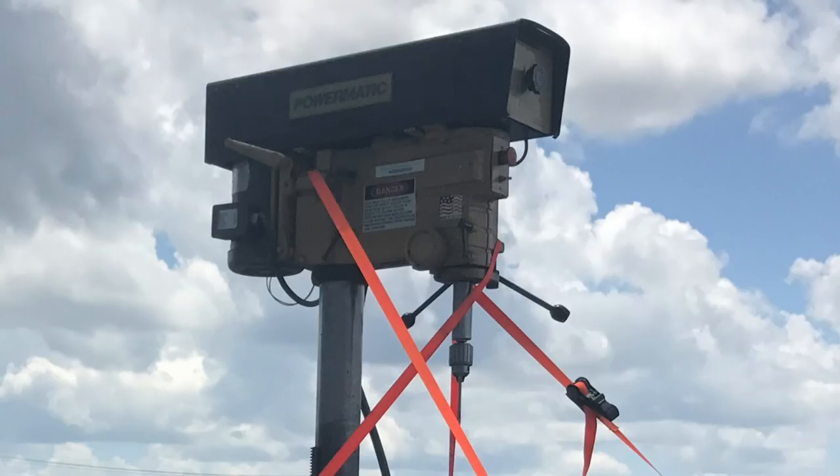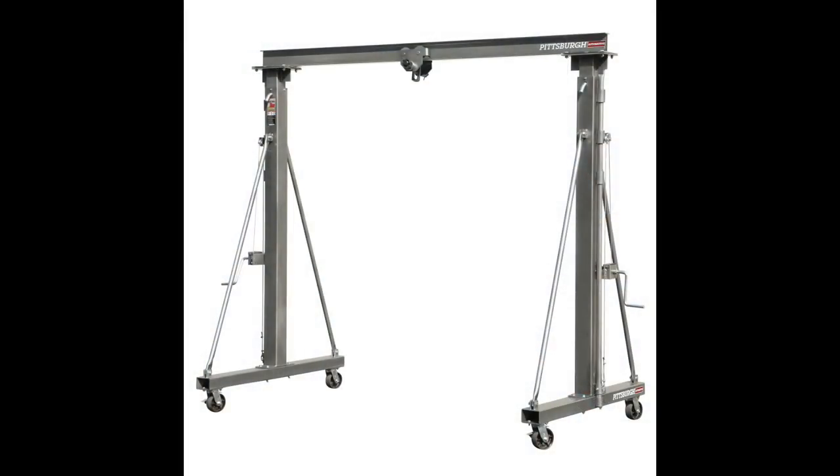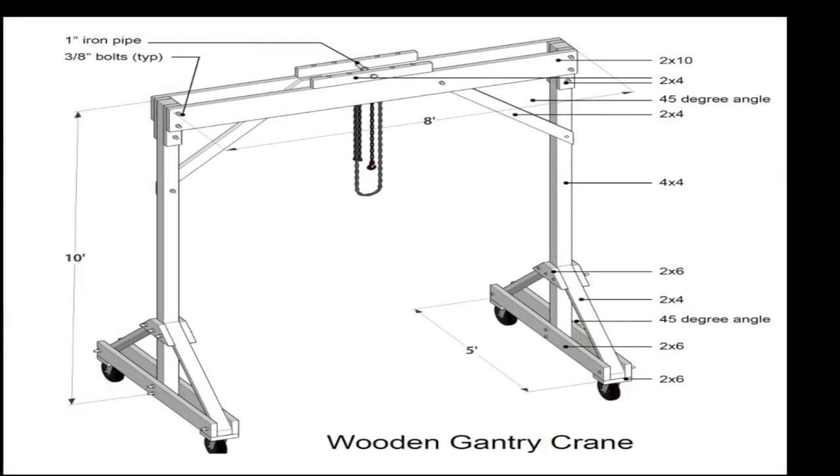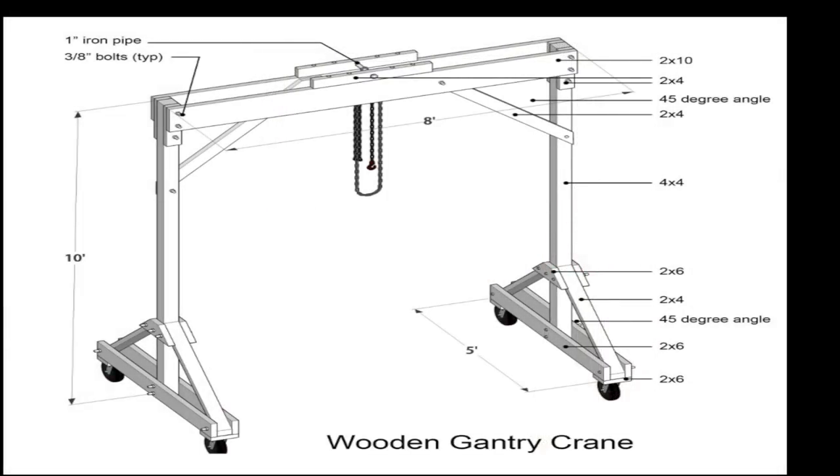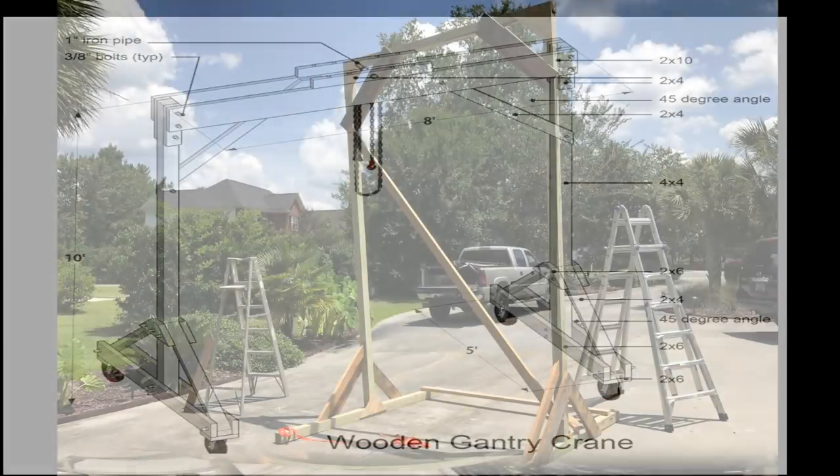An alternate solution would be to buy one of these gantry cranes, but the issue is that I have limited space in my shop and I only need to do something like this once in a while. They take up a lot of room and they're a couple thousand dollars, so I went ahead and decided to just build my own using dimensional lumber from Home Depot.